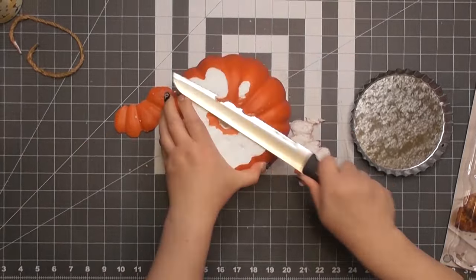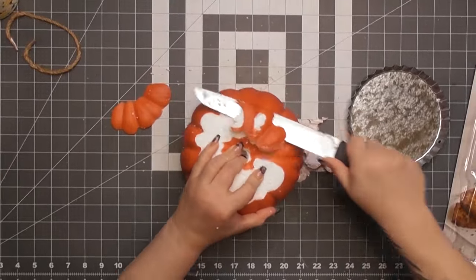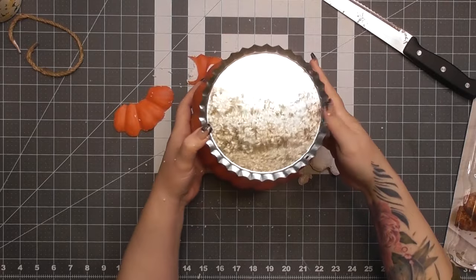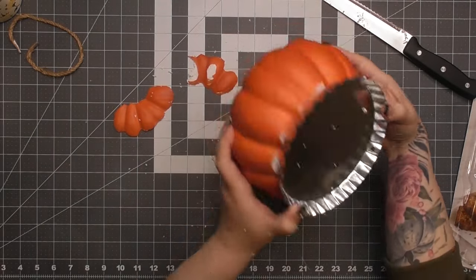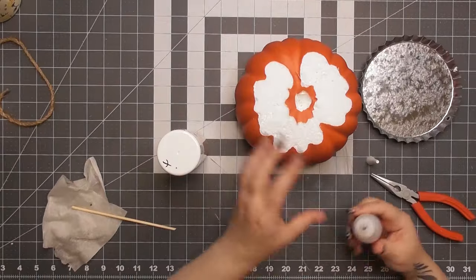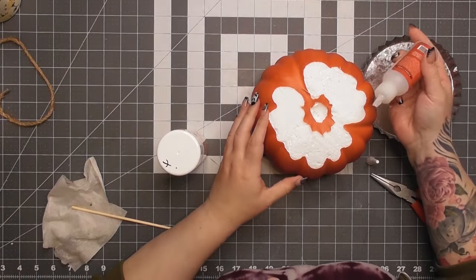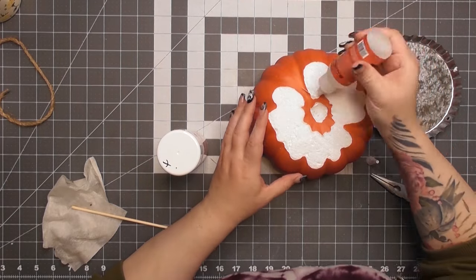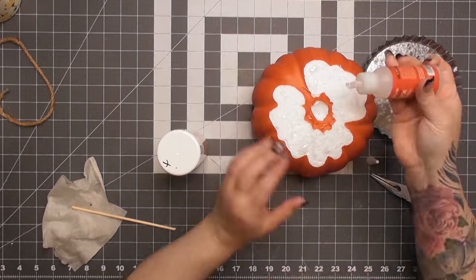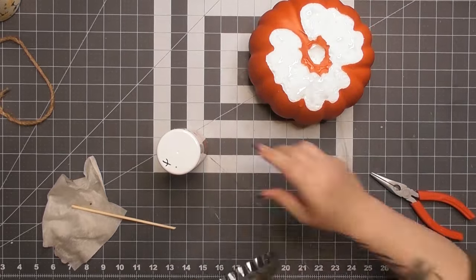I've got my trusty craft knife — technically a bread knife I bought at a discount store that I use to cut styrofoam — and I'm making the top of the pumpkin pretty flat. In order to secure the bottle cap onto the top, I needed a lot of surface area touching it. I'm going to use Star Bond, which is pretty decent at adhering metal to pretty much anything.